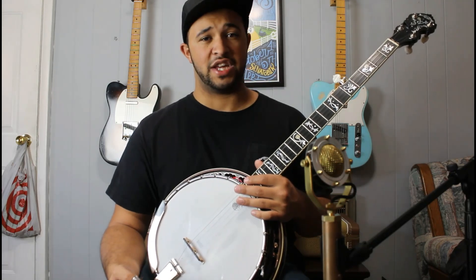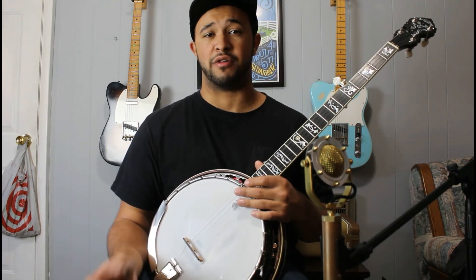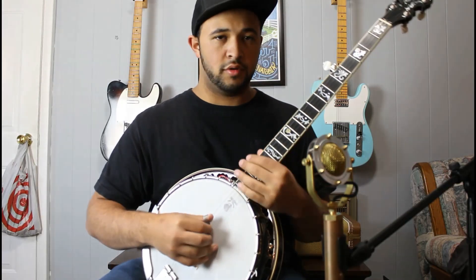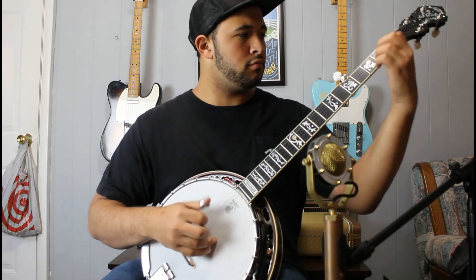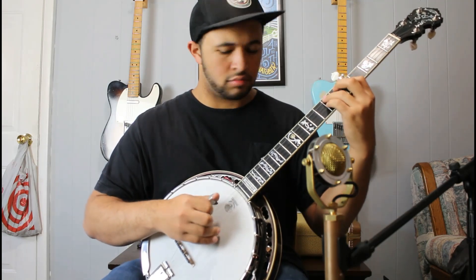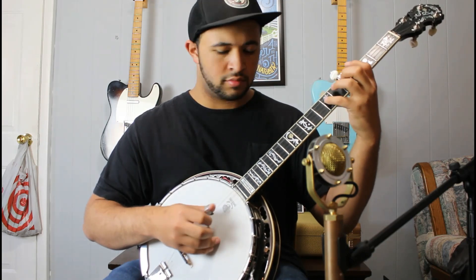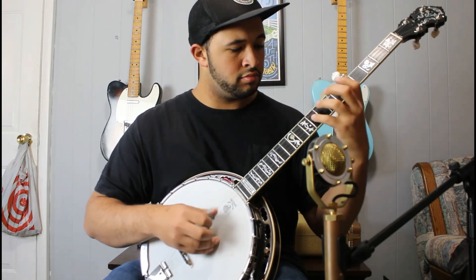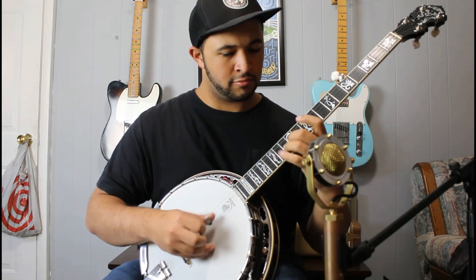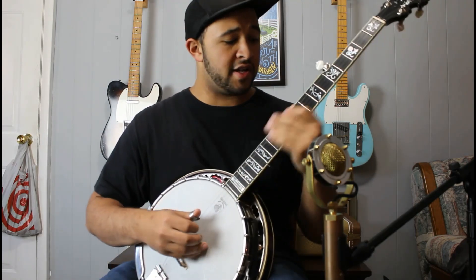It's in the key of G, so I'll play it for you fast one time, then slow, and use it as an example. Here you go. It's going to look fast.